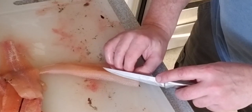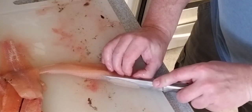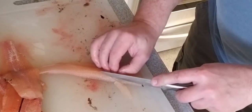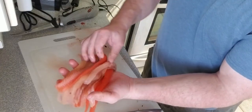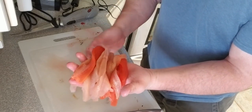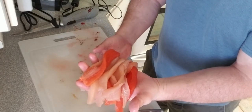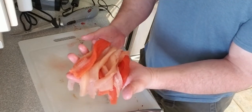It helps if you keep that nice and straight, and then do the same on the other side of these bones at the same angle. So here are our boneless trout pieces. Give it a quick rinse in water, throw it in a Tupperware container, set it in the fridge to keep the meat nice and cold, and then we'll start prepping for the rest of the meal.